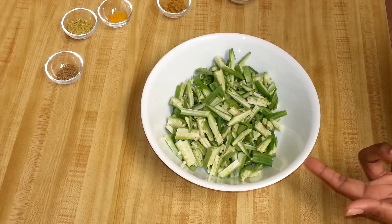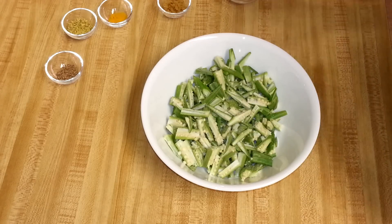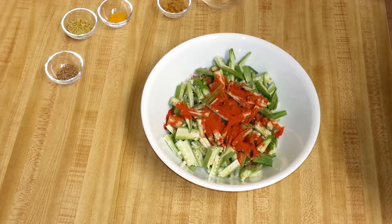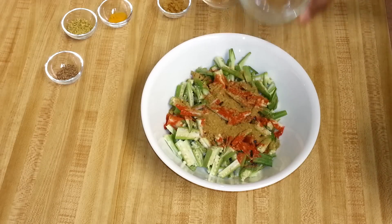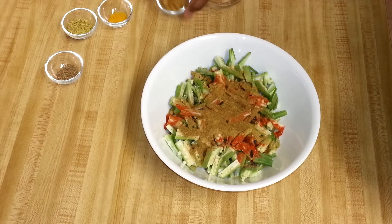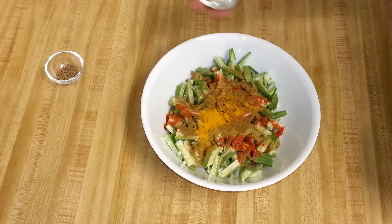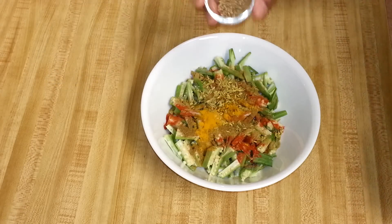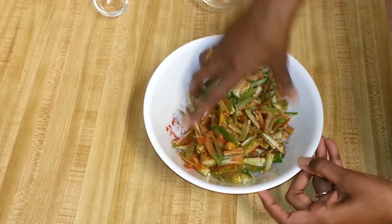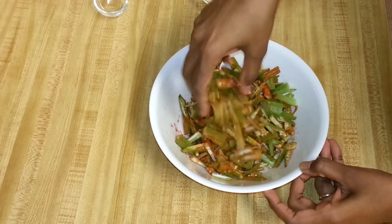I'm going to add the ingredients to the okras. First I'll add some salt, then go ahead and add everything except the chickpea flour: red chili powder, coriander powder, cumin powder, grated ginger, turmeric powder, fennel seeds, and ajwain. Now I'm going to mix this — don't mash the okra, that will make it sticky, so just mix gently.